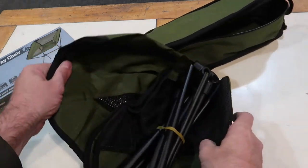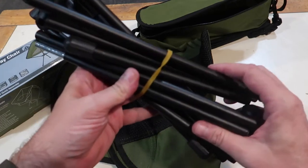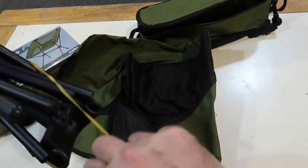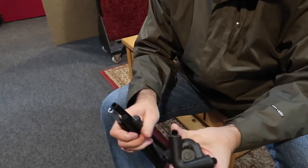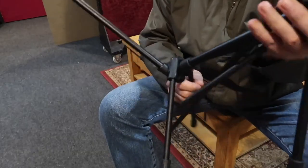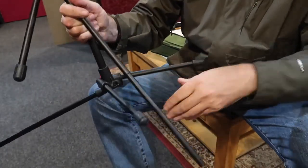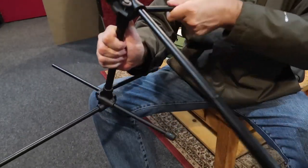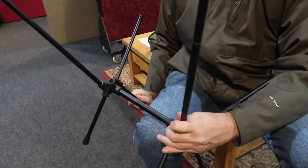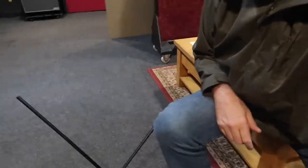Right, what have we got here? I think I might do this in the middle of the practice room — a bit more space over there. I guess everything just slots into these things. It's all got strings coming out — seems pretty straightforward. The long ones go at the back, let's turn it down there.